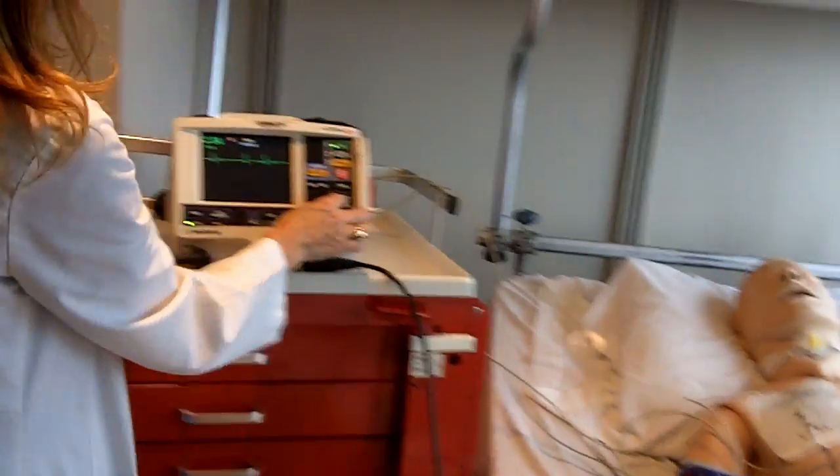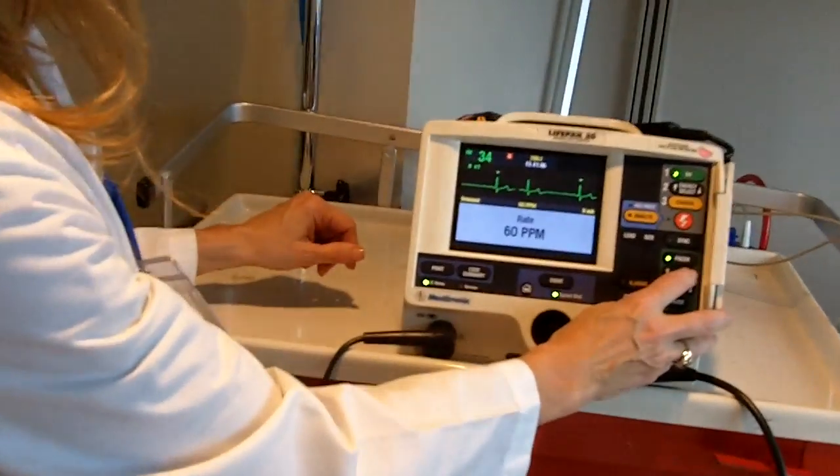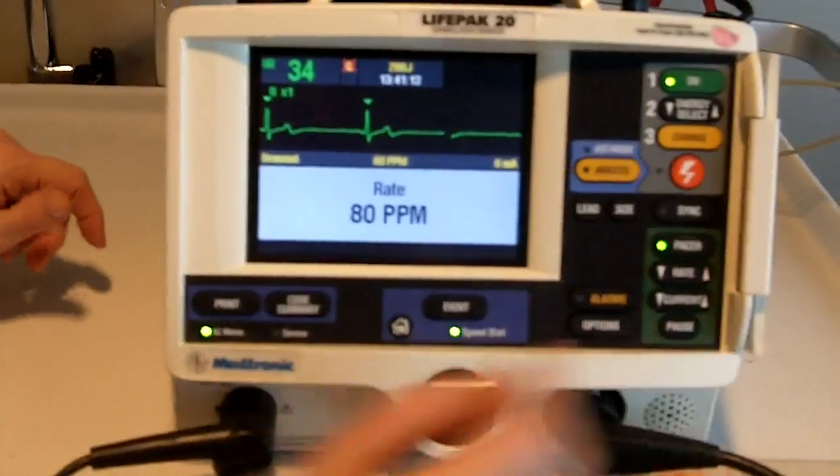I'm going to connect it to my pacing generator and select the pacer mode. I now want to dial in what rate I want it set at — I can choose from 30 to 180 pulses per minute. I'm going to select 80.